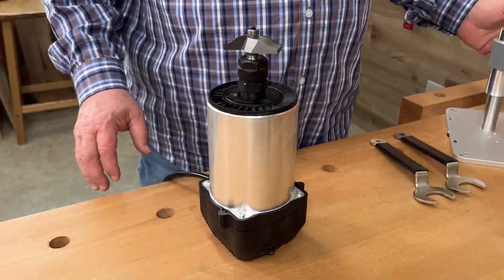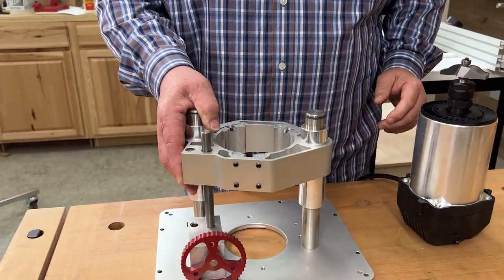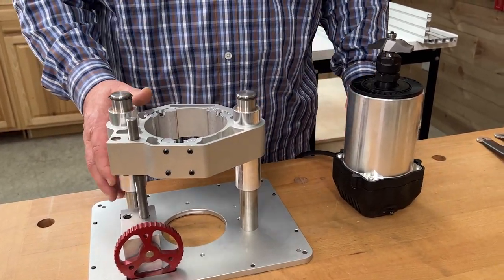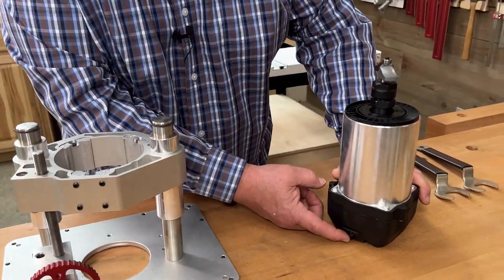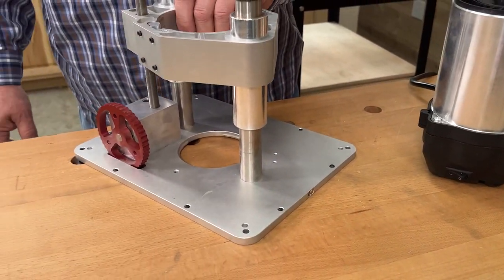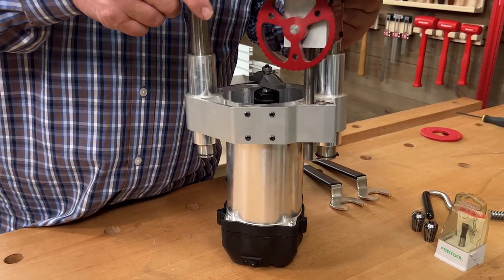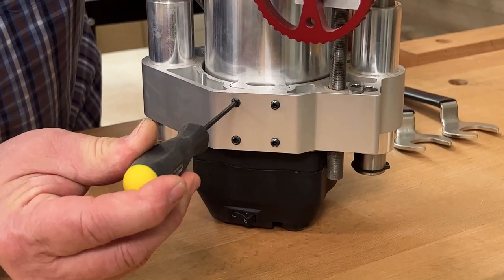When you go to mount it in a router lift like Woodpecker's PRL V2, there's nothing to catch, trip, bind, or break. It's just a very easy fit. What we want to do is locate the switch on the front, make sure that's on the same side as the micro adjusts, drop it on, and then start snugging up the set screws.